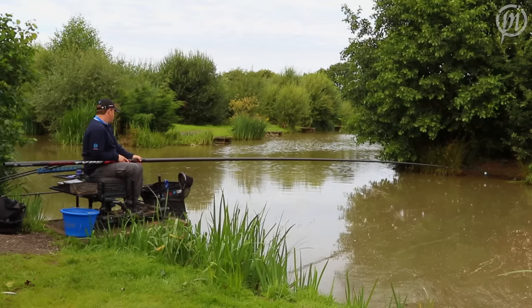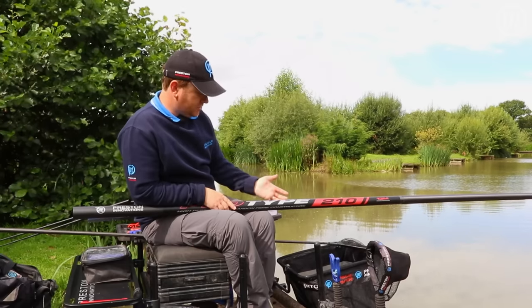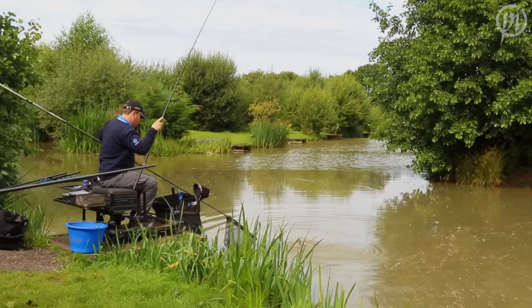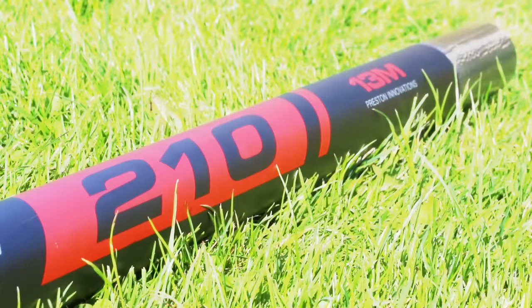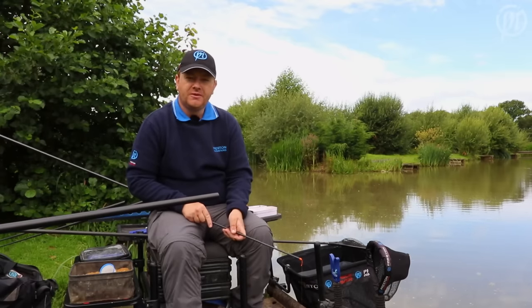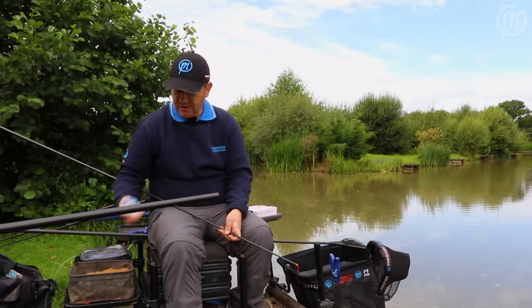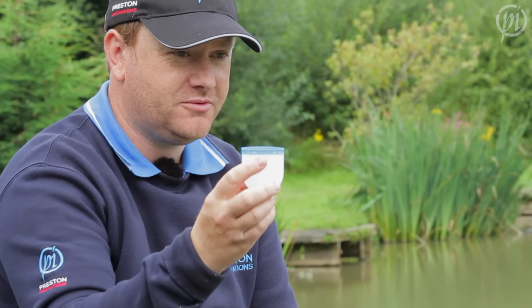At 13 metres it's ideal for canal type fisheries like we have today at Partridge. You can reach the far bank comfortably. It's nice and light, stiff, strong enough for anything you've got to hook. Also included in the 210 package is a Megasoft cad pot — really popular product and really, really good to fish with.